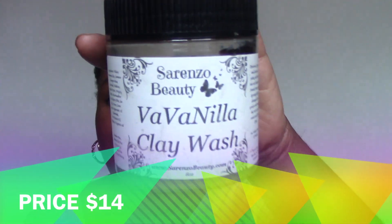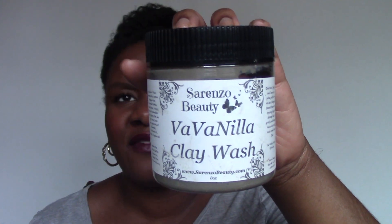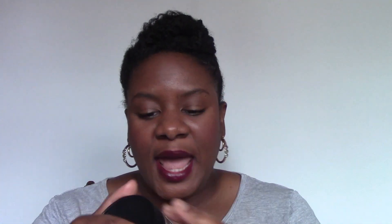This is the first thing I've ever purchased from Sorenzo Beauty. I got the scent Vava Vanilla, and I think you can get it in a variety of scents as well. But this is their clay wash. If you look at the ingredients, water is first and then bentonite clay.